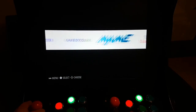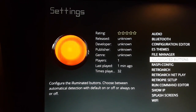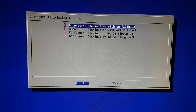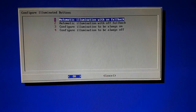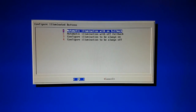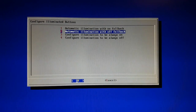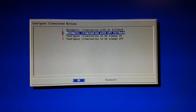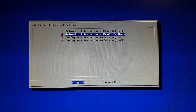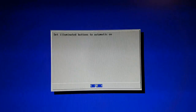When it comes to emulation and games, the build is more or less identical to my previous build, so I won't cover that again. However, I have added a custom menu item that allows a user to configure the LEDs. There are four different settings to choose from: automatic illumination with on fallback — the script tries to figure out what buttons are in use, turns on specific LEDs, and if it can't, all buttons blink three times and stay on; automatic illumination with off fallback — the same but LEDs turn off if the button configuration cannot be parsed; and configure illumination to be always on or off permanently.